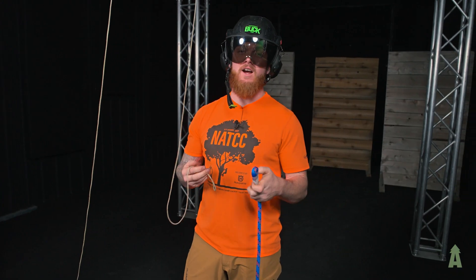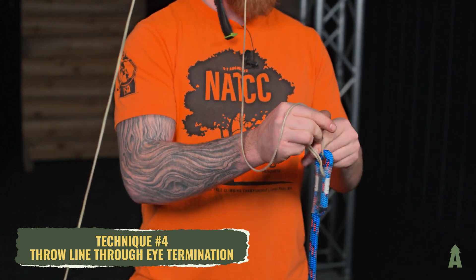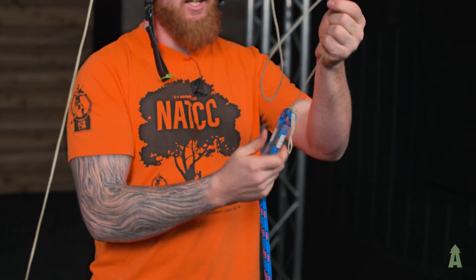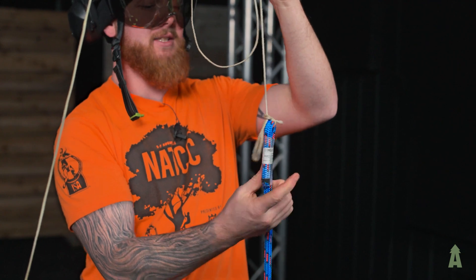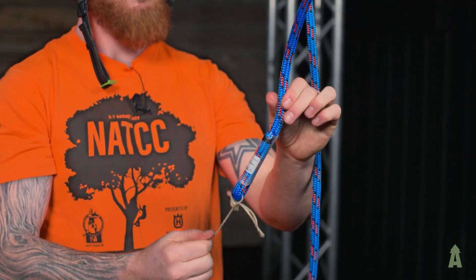The fourth and final method is just passing the throw line through your eye termination — whether it's a sewn eye or a spliced eye, it doesn't matter. I put two overhand knots there, and this keeps it very streamlined. The downside is that if you get stuck, you're putting a lot of pressure right there, potentially messing up your tag, which has all your information, your dates, things like that on it. But you can just give it a good pull and it pulls right through.